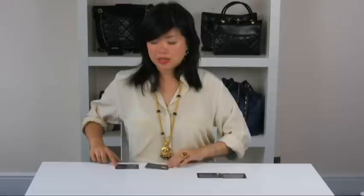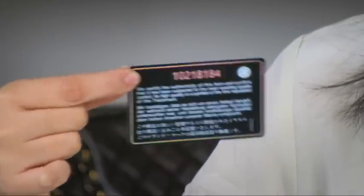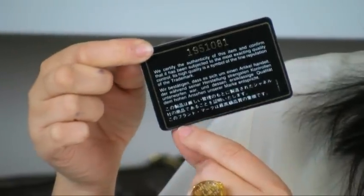And finally, we're going to look at authenticity cards. The card system was introduced at the same time as the serial sticker. Here I have some replica cards. If I hold this card up to the light, it has a hologram effect — a sort of rainbowy hue. This is a sign it's replica, because authentic cards do not have this hologram effect. Another example: this card is misaligned and not even printed straight. Also, when I touch the card, it feels like cardboard — it doesn't have the consistency of a credit card.